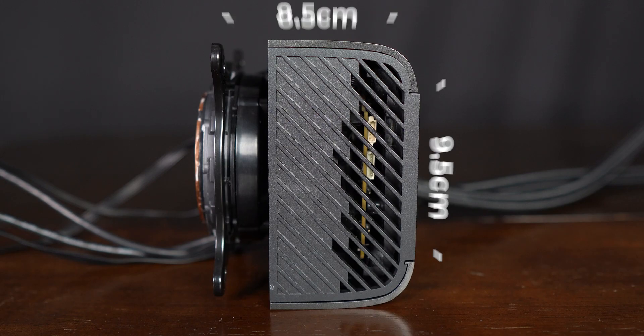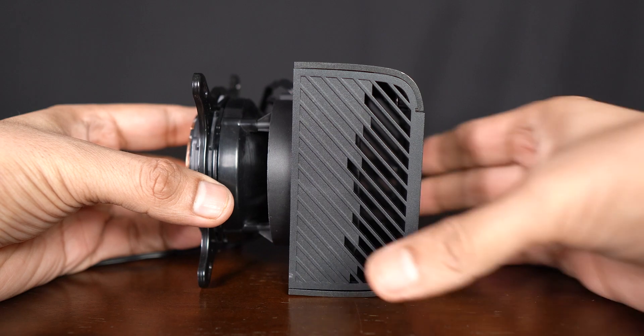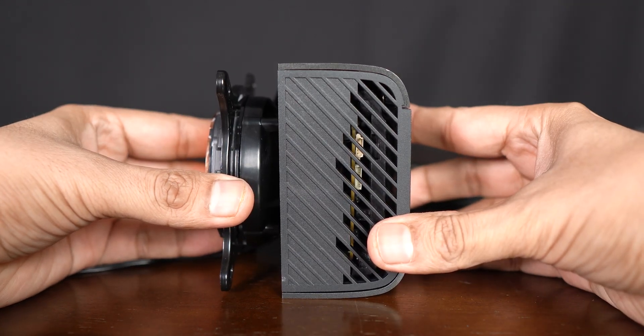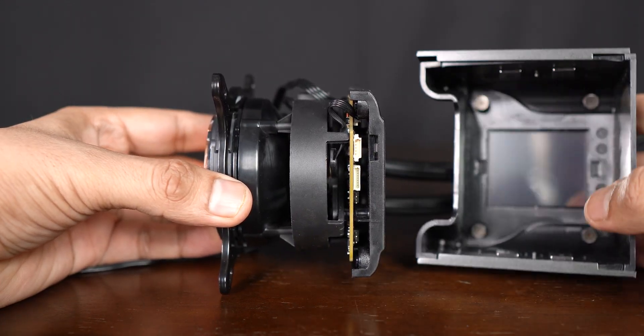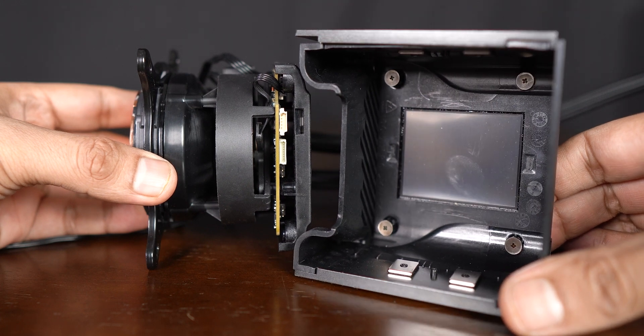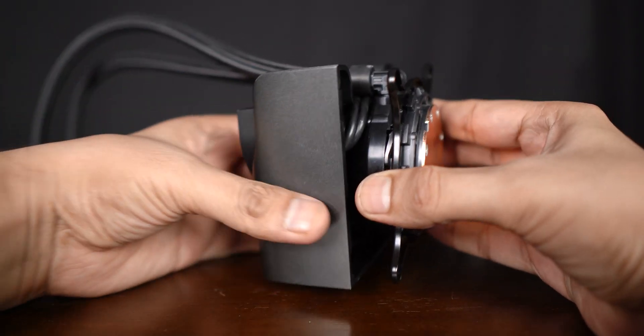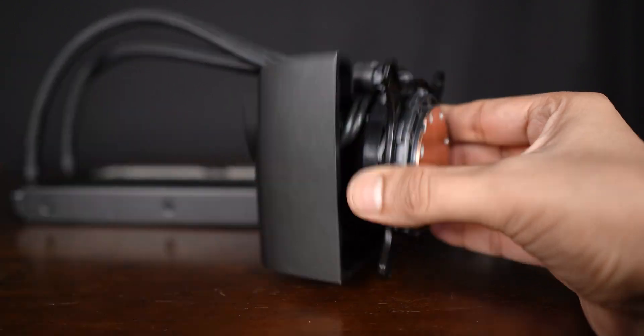The pump is an Asetek 7th generation pump, so one can expect the best performance out of it. The pump has a whole plastic shell over it as a cover which looks quite bulky and chunky, but it is quite light. It completely dismounts from the main pump and sticks back by the power of magnetism, but the strength isn't too strong and hence the shell can pop out easily.